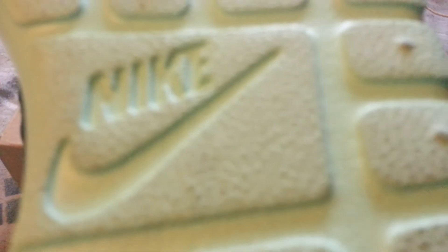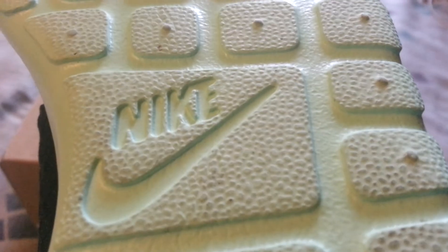The bottoms are in mint candy with a kind of textured material. They're a little dirty because I did wear them today to school.